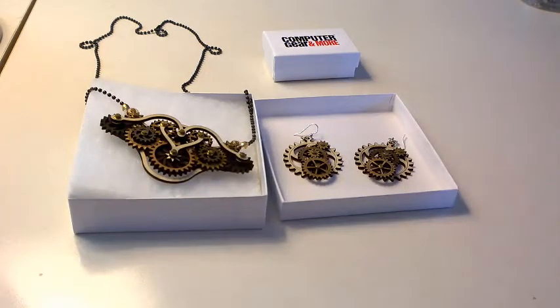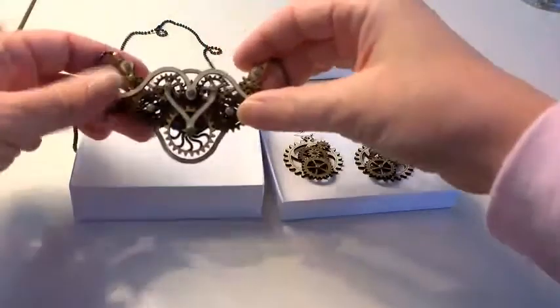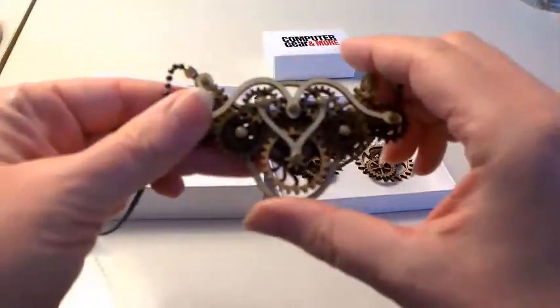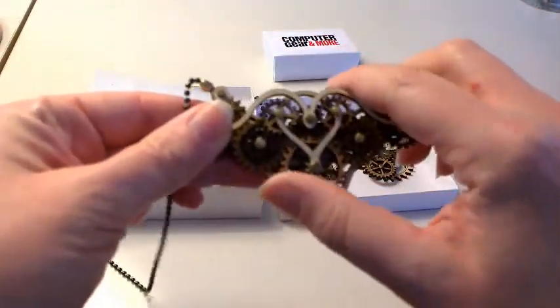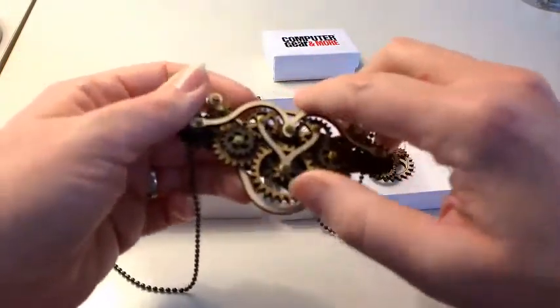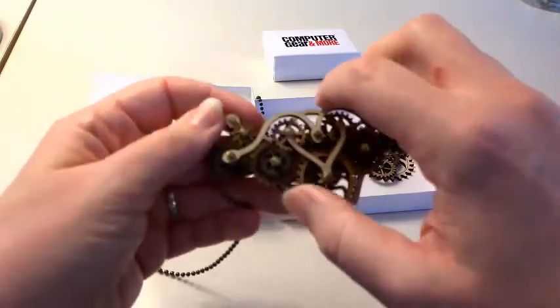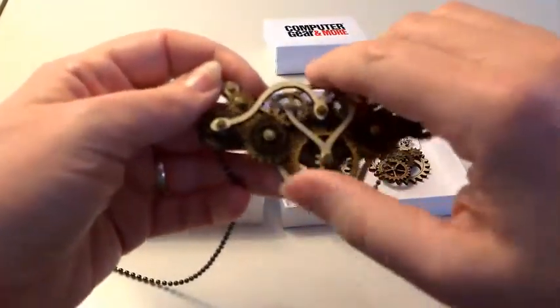Hi! So this is Sarah with Computer Gear and I was going to show you how our Kinetic Gear earrings and necklaces work. Here's the necklace here. I'm going to show you how you can turn the gears. They move. Focus in a little bit here.